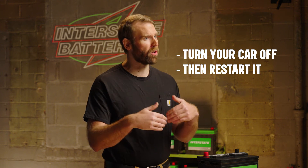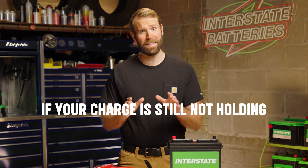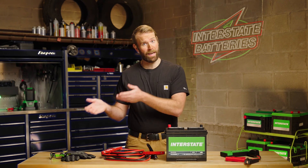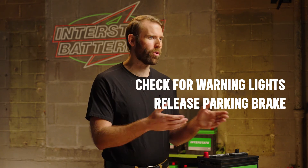After you let your battery charge, turn your engine off, then restart your car to make sure your charge is holding. If not, repeat the steps above. If the charge is still not holding after repeating the steps, it may be time to get a replacement battery. After a jump start, head over to a service department for a diagnostic or a replacement. Don't forget to release the parking brake and check for any dashboard warning signs before driving away.